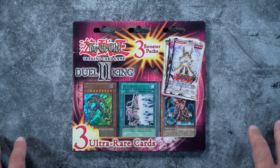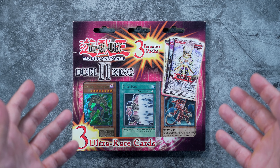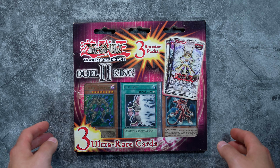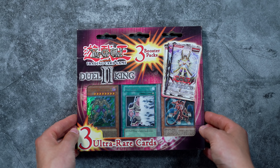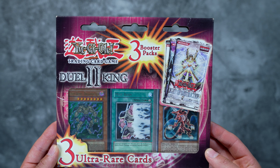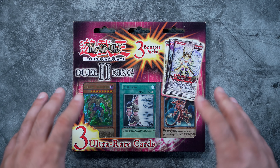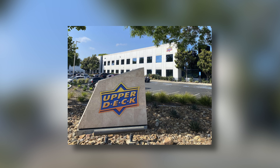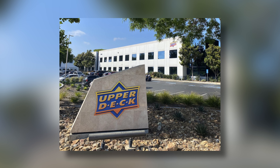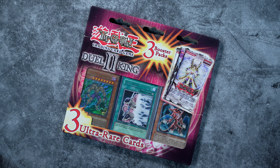Welcome back. Today's video is a breakdown on the product that pretty much severed all ties between Konami and Upper Deck - this is called the Dual King 2. We're going to be talking about the product itself, the cards you can get out of it, as well as the booster packs. Upper Deck was in charge of the distribution of YuGiOh product from 2002 up until 2008. This product was distributed by another company called Vintage Sports Cards.